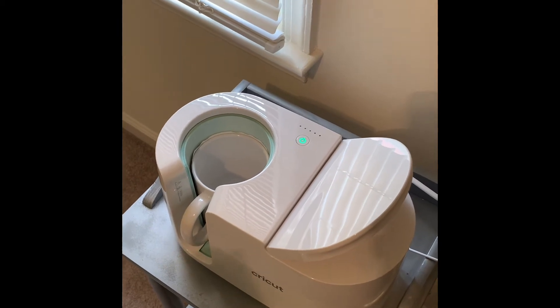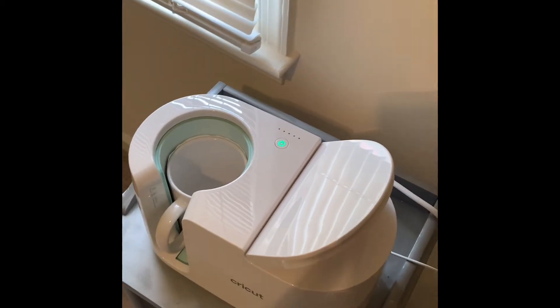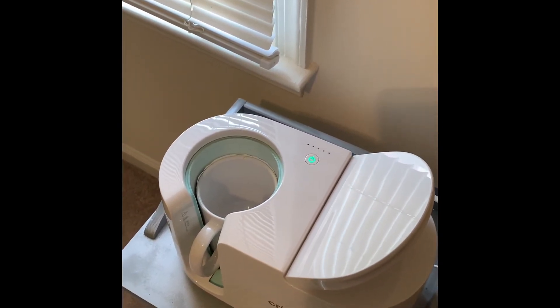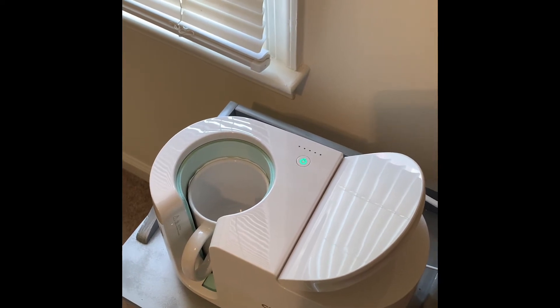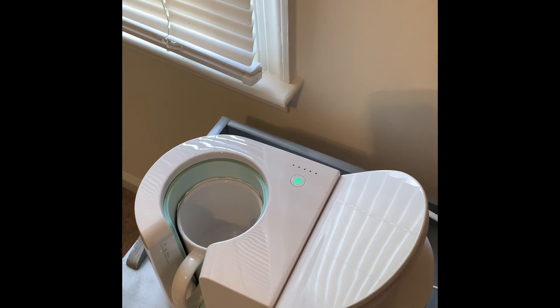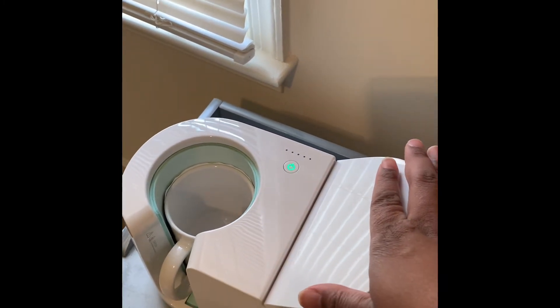We're going to close this lever. This takes about five minutes in order to fully press. You will know it's done because the white light — let's go ahead and press down this lever.